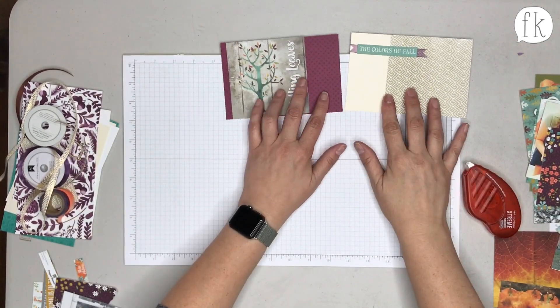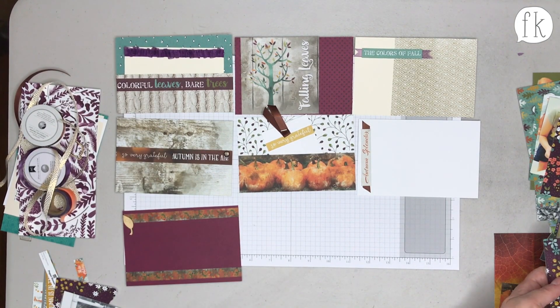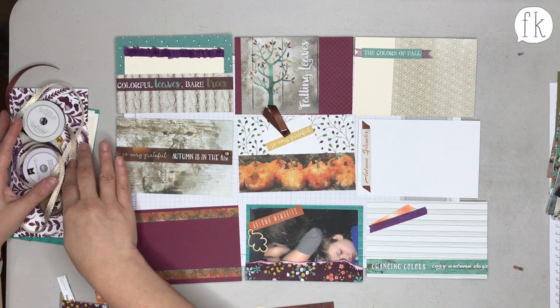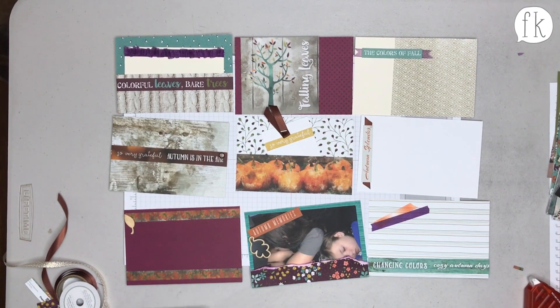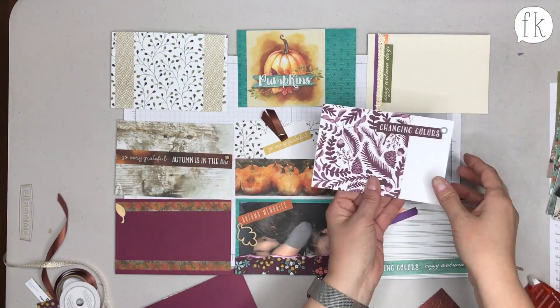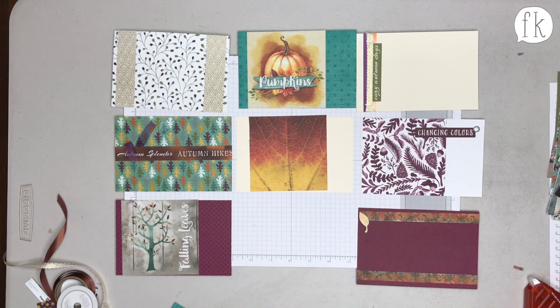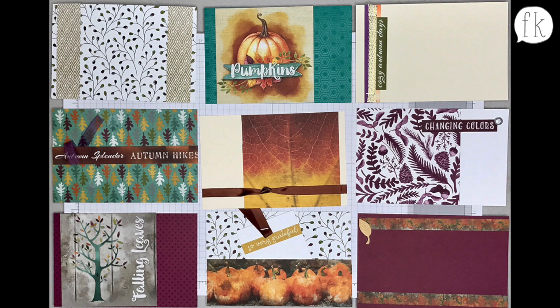Just one more card — there were a couple of four by fours that look great on a four by six background. This is an overview of the four by sixes made. Rachel still had a lot of the white and vanilla paper left — those are 8.5 by 11 sheets, not pre-cut, so you can do whatever you want with them. They weren't cut to give more options, in case you don't do Project Life and want to use them for traditional scrapbooking or card making.